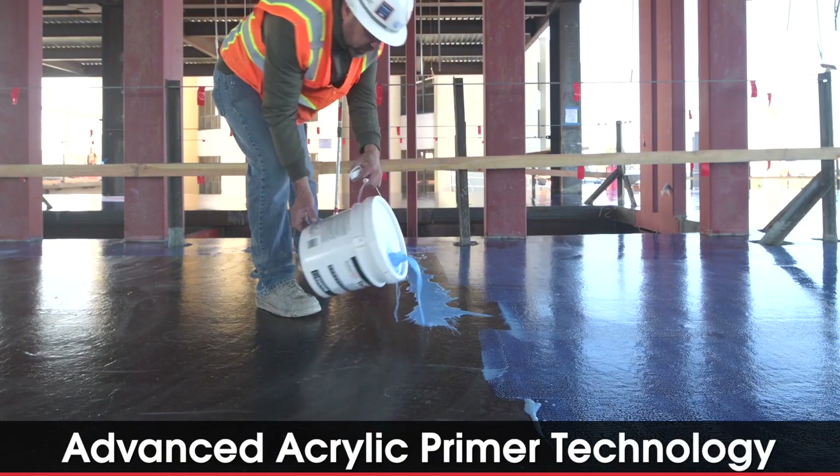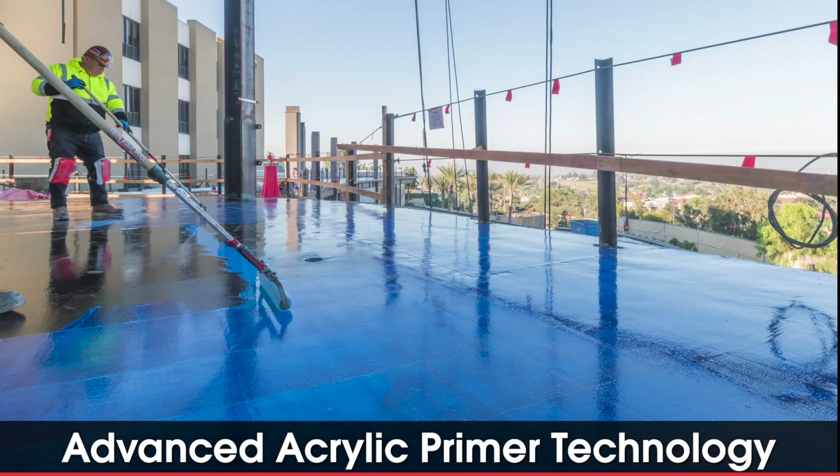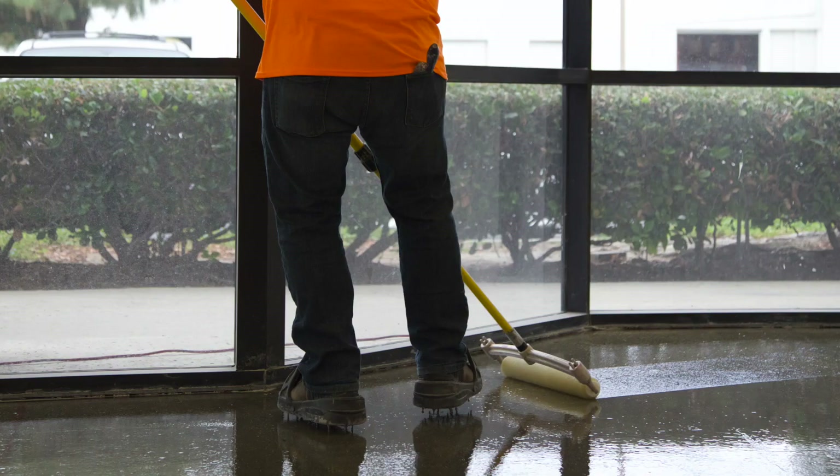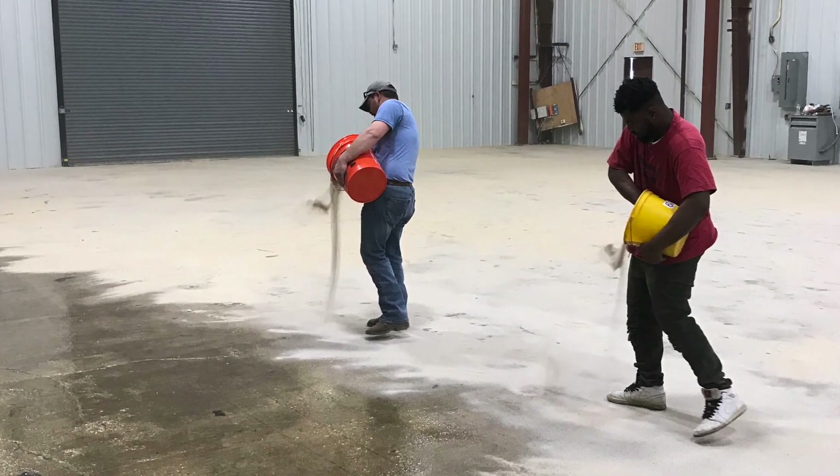Using an advanced acrylic primer technology, OverTech MVC eliminates the need for a costly epoxy primer and the extra time, labor, and silica exposure of the sand broadcast method.